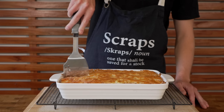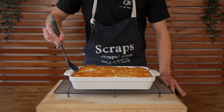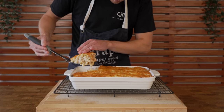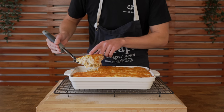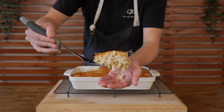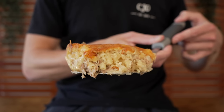When ready to serve, use a knife or flat-bottomed spatula to carefully cut around however many portions you want, then carefully scoop it out as it's very delicate on the bottom. The cheese crust is nice and firm on top. Look how good this looks — I'm super happy with how it came out and it smells amazing too.